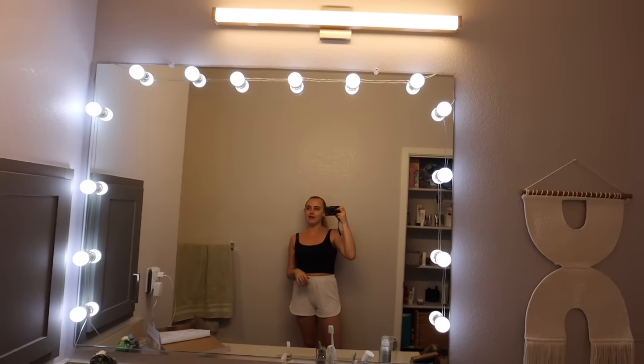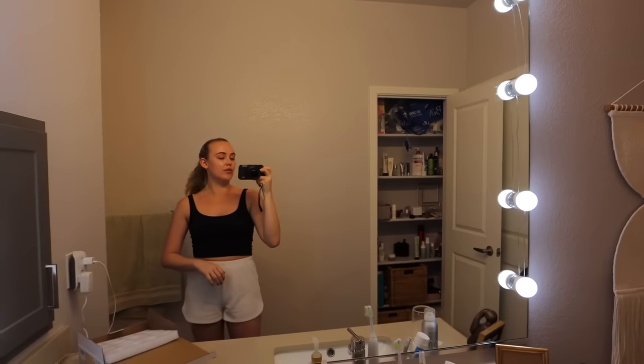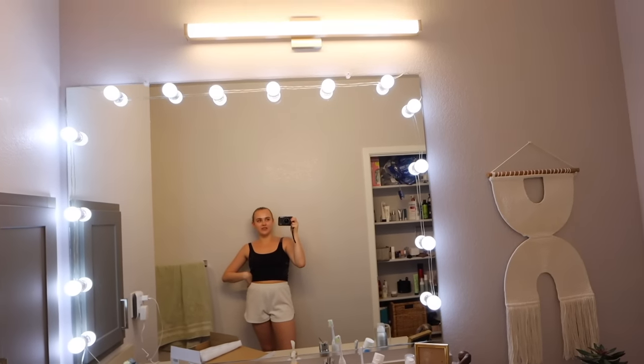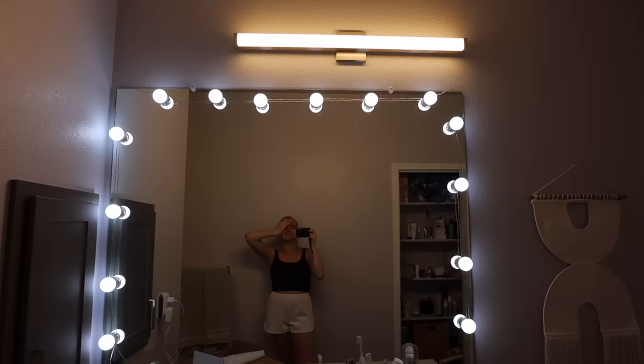What do you guys think? I was kind of expecting them to be brighter than they are, but maybe I just had too high expectations. Let me compare — with them versus without them. It actually makes a big difference. On, off, on, off — yeah, definitely keeping them. I was hoping they'd be a little brighter but maybe I'm just being too greedy. They're not perfectly even or in a straight line but I did the best I could.